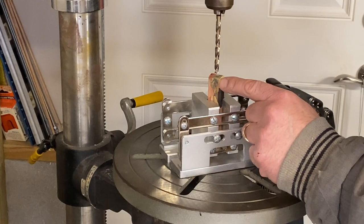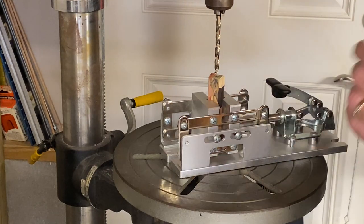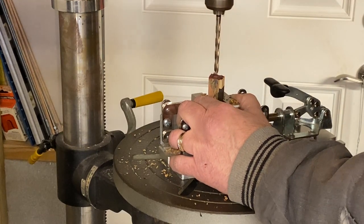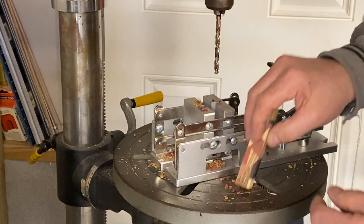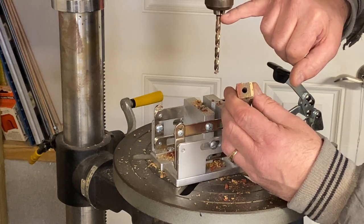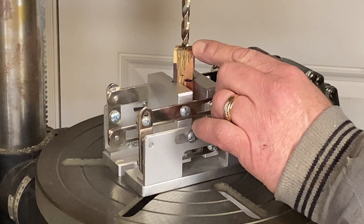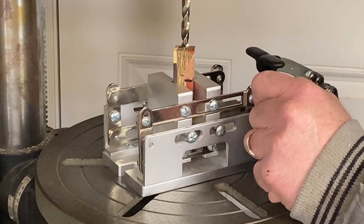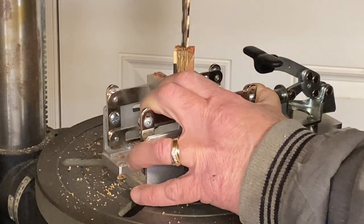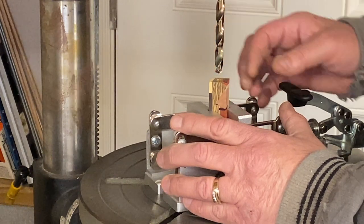We have our chaos body blank chucked up and we have a quarter-inch bit in our drill press. We need to drill 2.8 inches into this body blank. There is a mark on the bit - it's probably hard to see on the camera, but I used calipers and put it at exactly 2.8 inches so that I can achieve the proper depth in the blank. I'm going to chase the quarter-inch hole with a 5/16-inch bit and drill 1.825 inches into the body. The final hole in our chaos blank needs to be one inch deep, and we're going to drill that with a 23/64-inch bit.